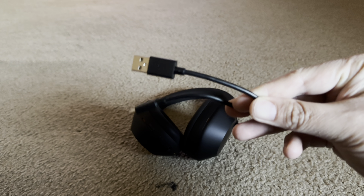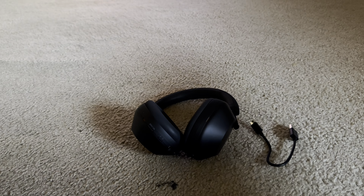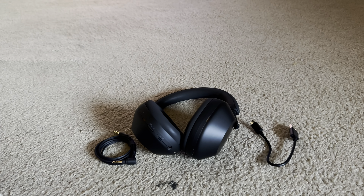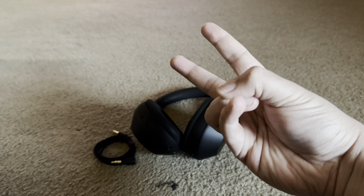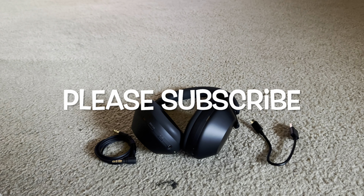There is the USB-C charger. You'd have to provide your own charging brick. And there is the wired connection, so you can turn them into wired headphones. Hope you guys enjoyed the video. As always, feel free to like it, comment below, and I will see you guys next time. Peace, I'm out of here.